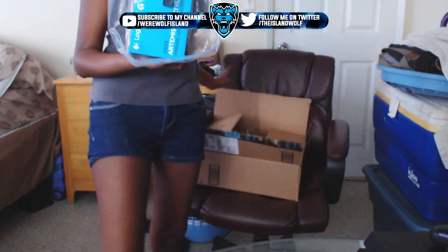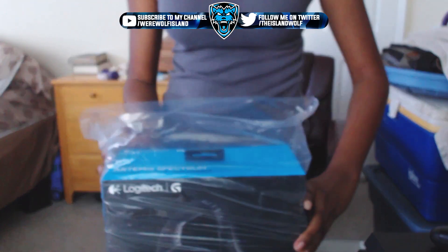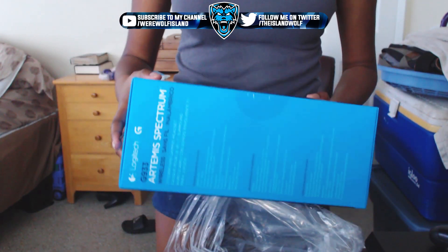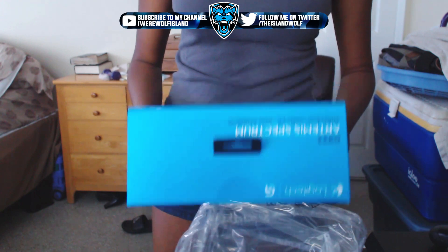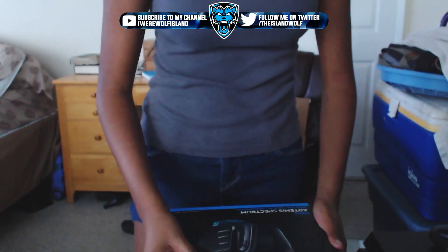I got a Logitech headset — my friend Louis, the Diddy, told me about it. We're gonna unbox this bad boy right here and then I'm gonna set it up on my PlayStation and hopefully I can get my webcam to work. Yo, this thing looks sick!